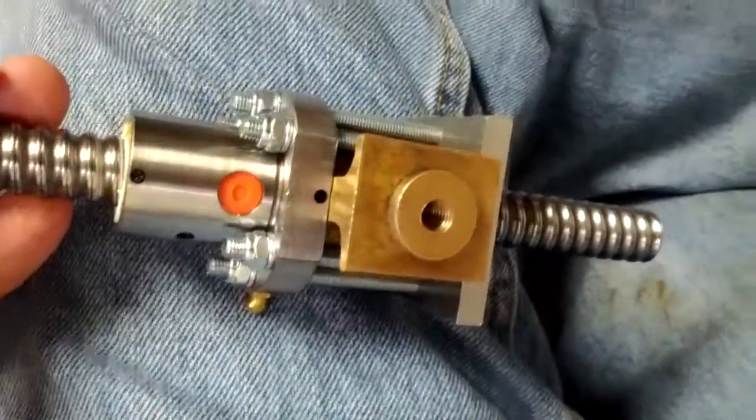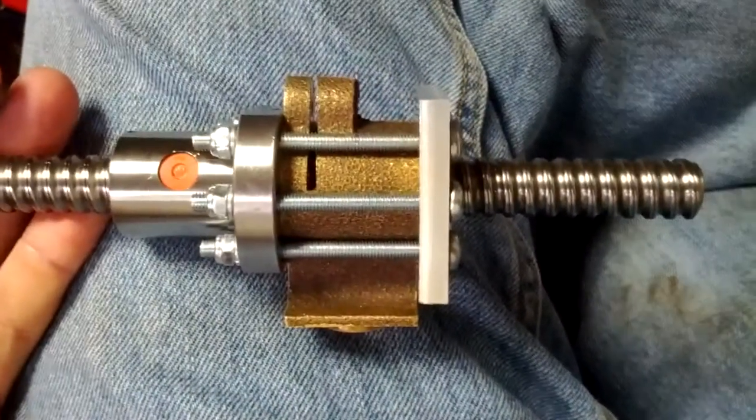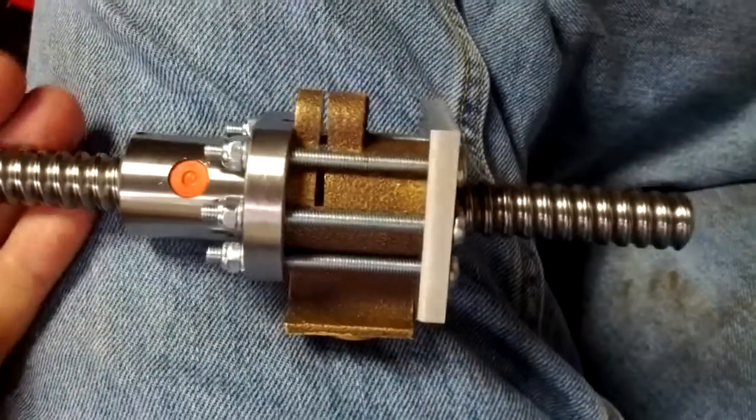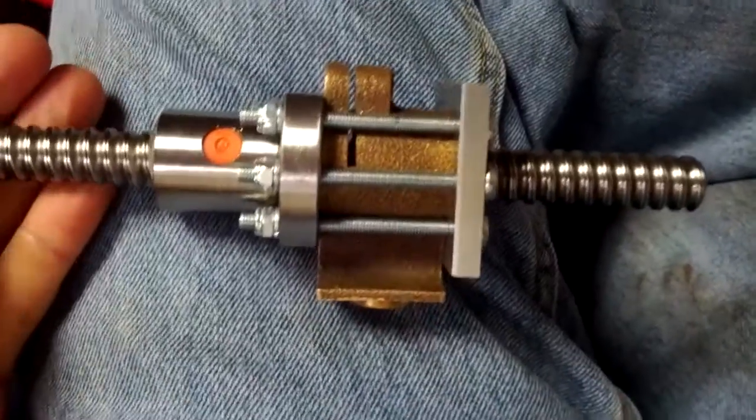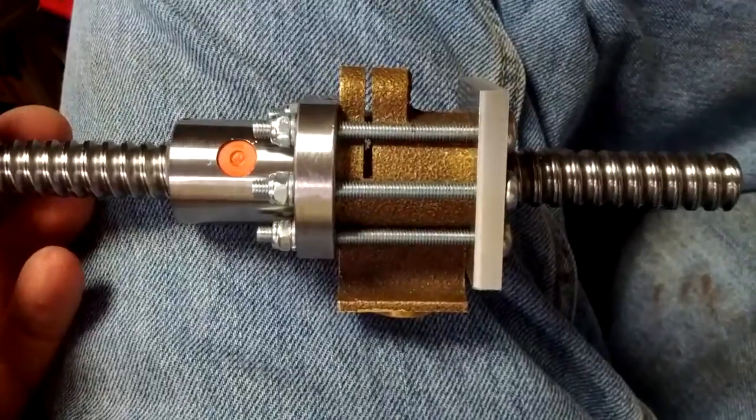It's kind of upsetting, but you know, once again you get what you pay for — I kind of cheaped out on these, so it's my own fault. It does turn, and that nut in there is definitely not going anywhere.